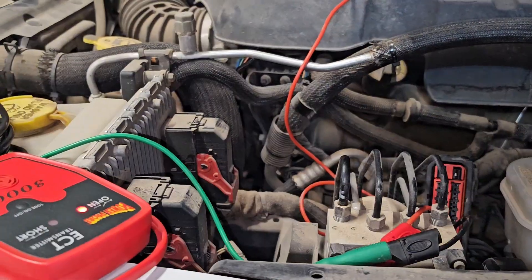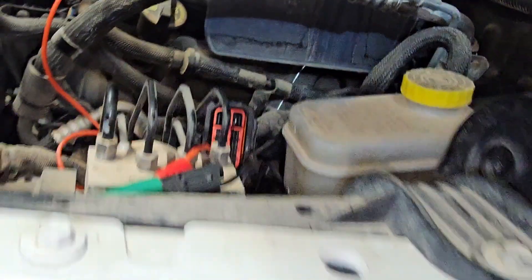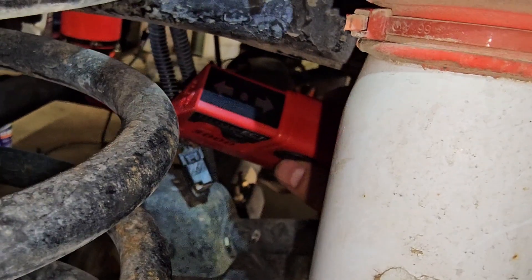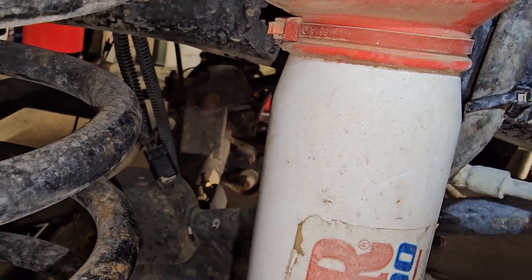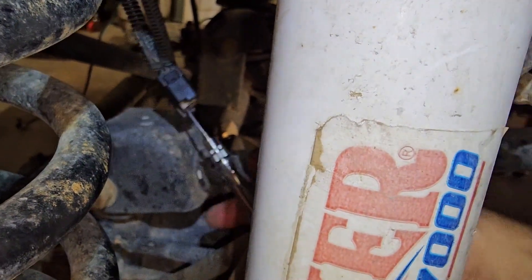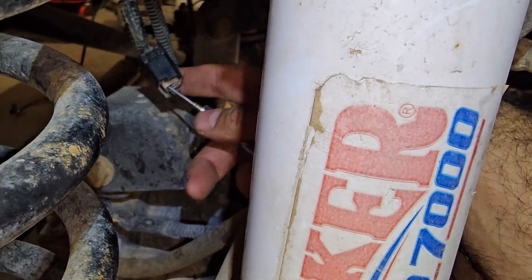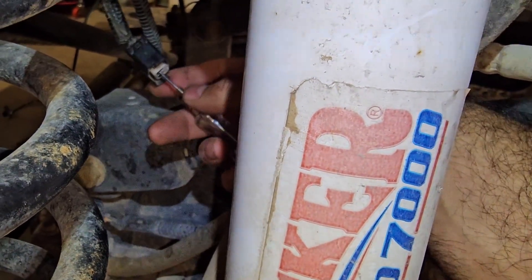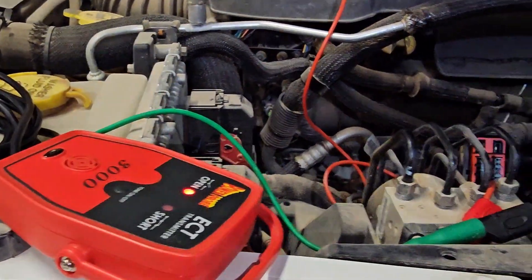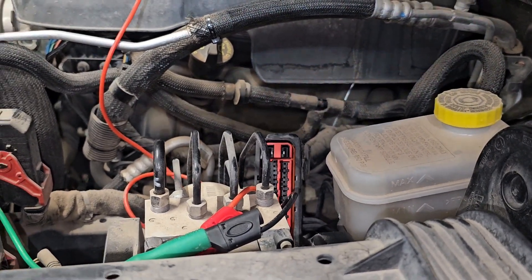Let me connect it and show you. It reads the signal here and beeps kind of fast, but when I check it at the connector it also reads it. So I wasn't sure if they were shorted together — but that's why I checked it with the test light, and it can't carry a load. It's kind of odd.